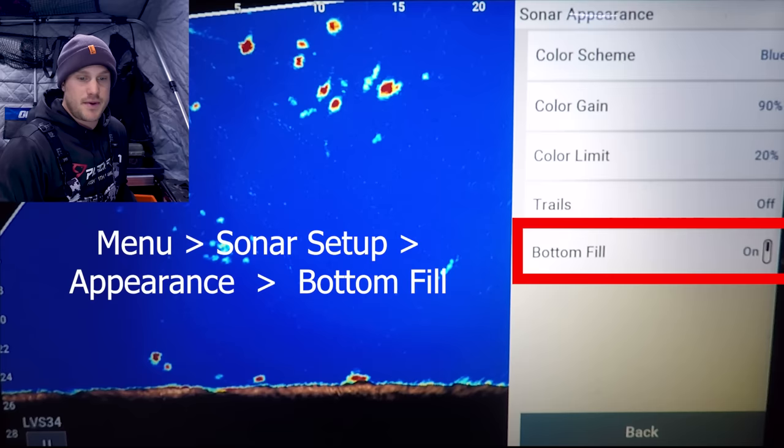I'm going to go through a few general rules of thumb. These are not hard and fast rules because it varies so much by body of water. But mostly related to gain: the deeper you are, the higher the gain; the clearer the water, the higher the gain you can get away with; if it's murkier water, lower your gain; and if it's shallower water, lower the gain. Each lake is very different, but this should give you a pretty good place to start.